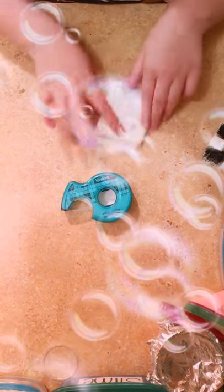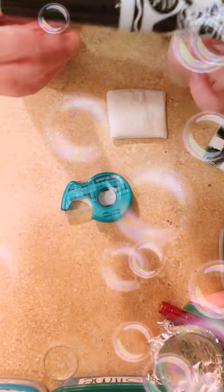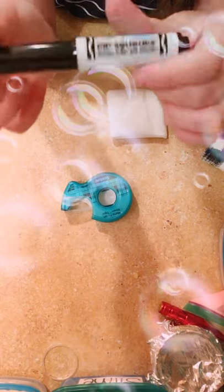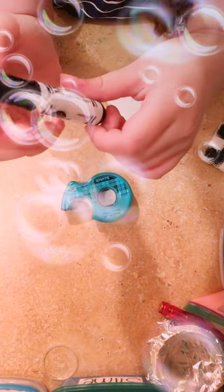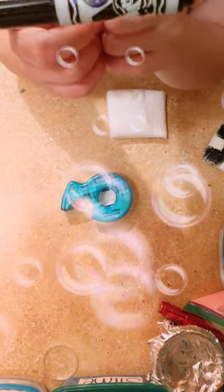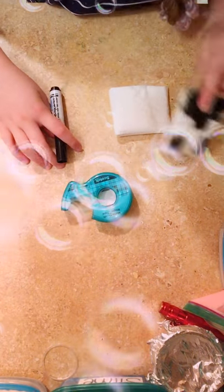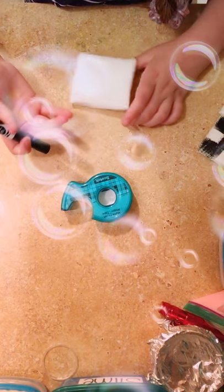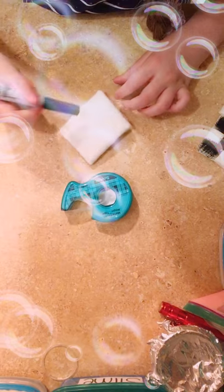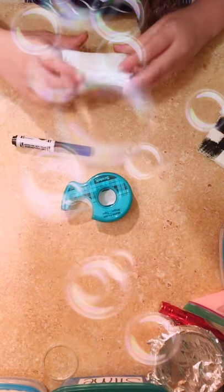So now you can use a marker. I like to use the washable Crayola markers because I just really like those. But you can do the checkered pattern, you can do an animal, you can do zigzag lines, you can do dots — you can do anything for the patterns.